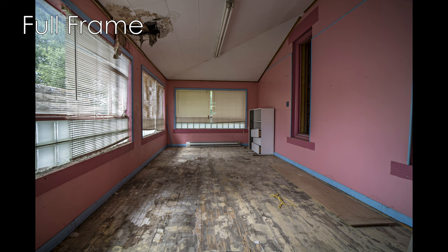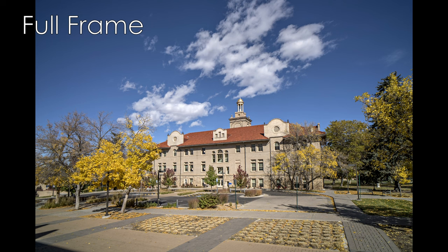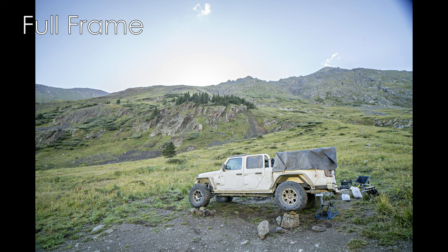Typical uses for this lens will include nature, wide-angle videography, and close-ups where you want the entire scene in the frame. Architecture would be a really good one for this lens — it could do interior and exterior cityscapes, oceanscapes, things like that.